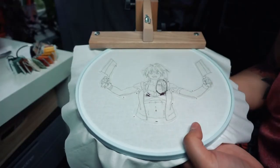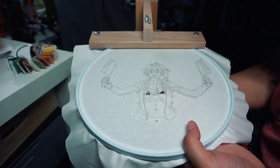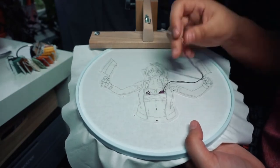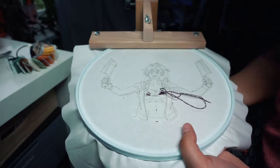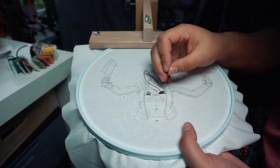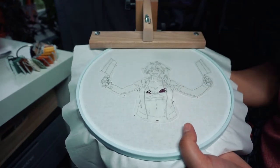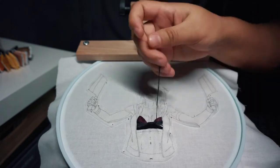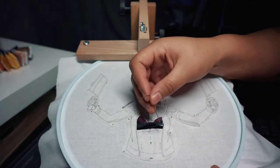Now that the initial stitches are in, I begin to fill in the first section. When I first started embroidering, I always began with a black outline. This can help a lot if you're using water-soluble markers because they can fade over time, and a permanent outline helps preserve the design. However, over time I started filling in areas first and then adding the outline, because it looks a lot neater. I recommend trying out both ways and doing what works best for you.